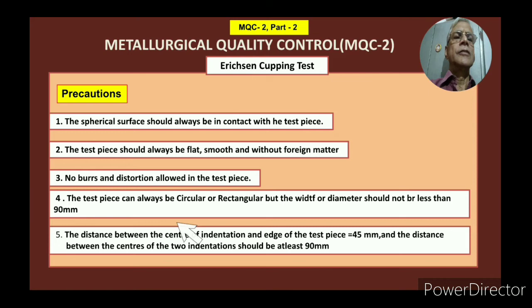Precautions. The spherical surface should always be in contact with the test piece — the test piece and the spherical surface of the punch should be in contact at all times. The test piece should always be flat, smooth, and without foreign matter — there should not be any foreign matter on the piece and it should be smooth as well as flat. No burr or distortion is allowed in the test piece — it should be flat, there should not be any distortion, and no burrs at the edges. Otherwise you may get a wrong reading.